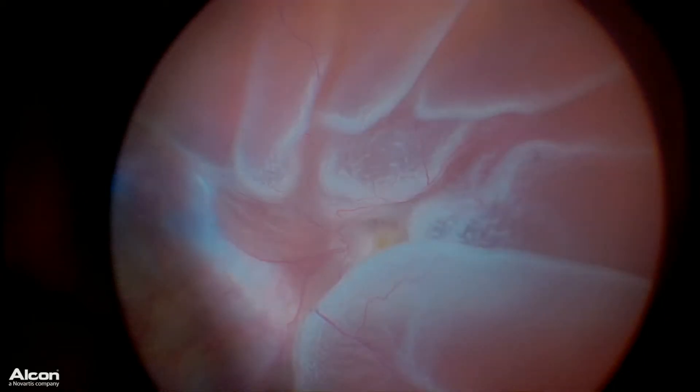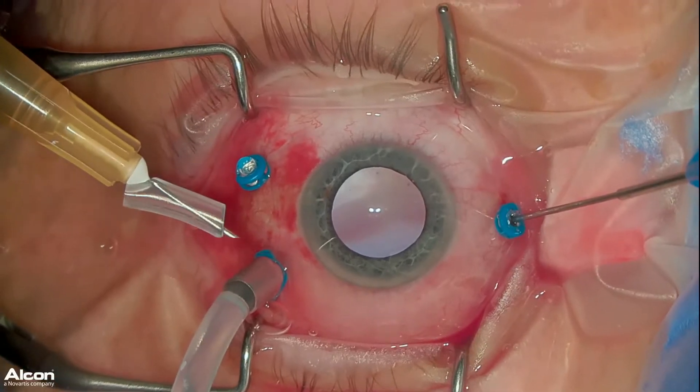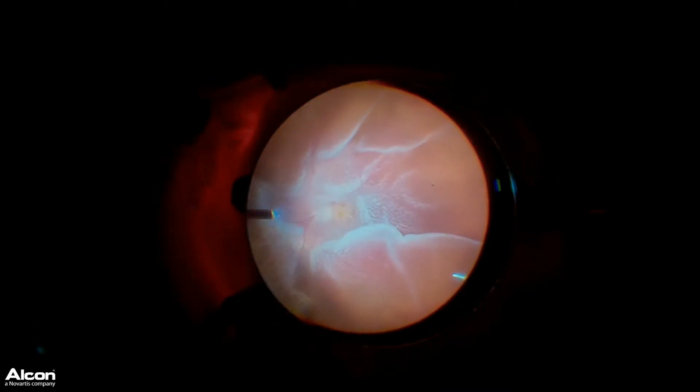This is a really unique case. This is a patient that had ocular toxoplasmosis-related uveitis and had developed a retinal detachment. He had some scar tissue called proliferative vitreoretinopathy.